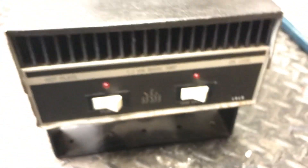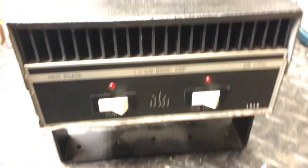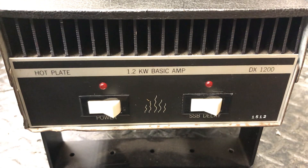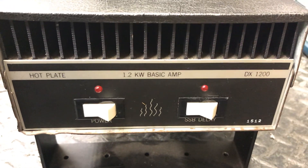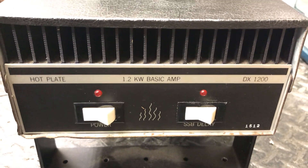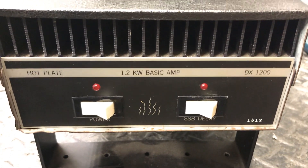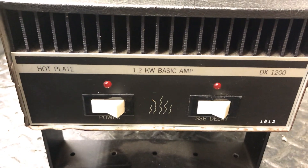And it's what I call mint condition inside — the inside workings of it. That's why I left the wires alone, because it looks good. There she is buddy, all up and ready to go. You did good on this one. Texas Star 1200, hot play 1.2 KW, basic camp DX 1200. Alright folks, thanks for watching, hope you enjoyed the video. Your friends and everyone — I'll see you later, bye bye.